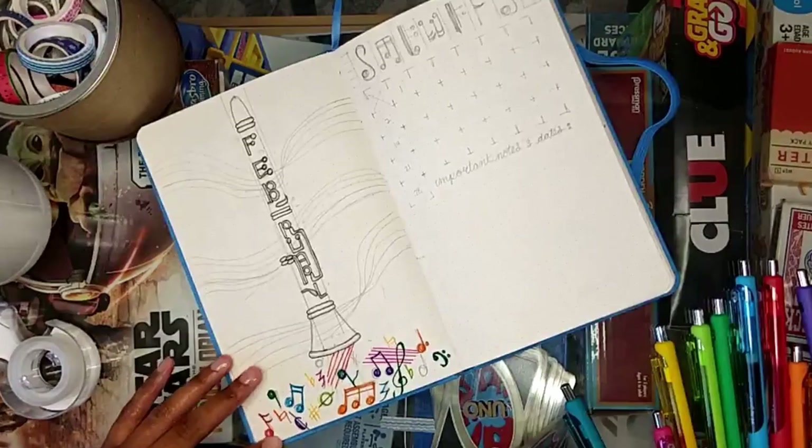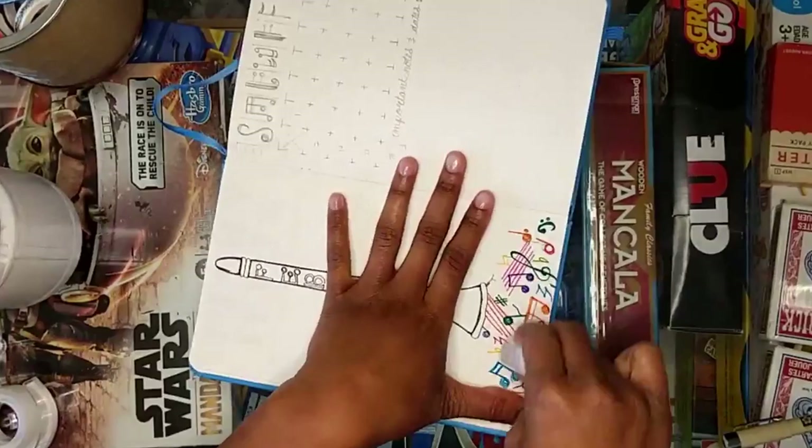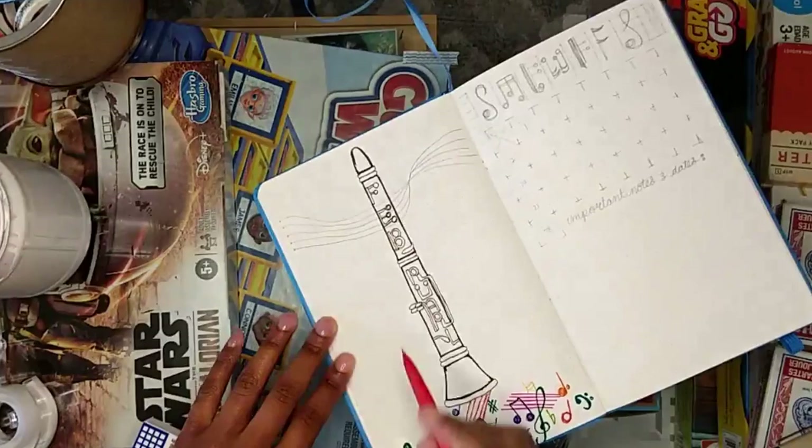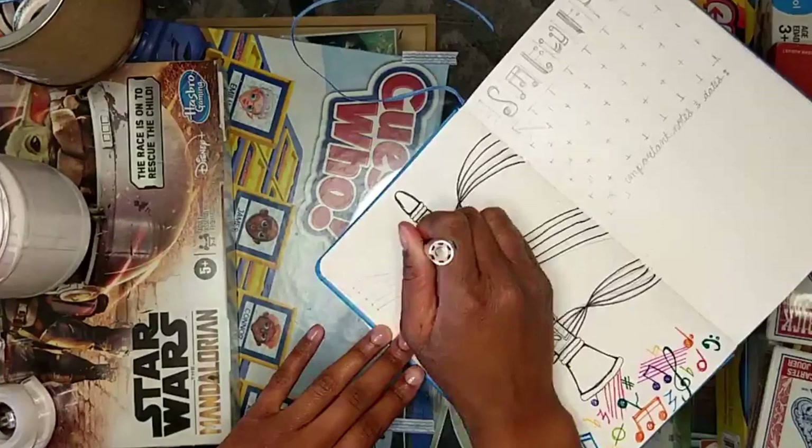I kind of didn't know what to do with the background of the page, so I did these music notes and symbols and other things spilling at the bottom, and then I did the staff in the background kind of all twisty. I'm not sure how I feel about it. I messed up a lot of things this month, so you're going to hear me complain about all the things I messed up.